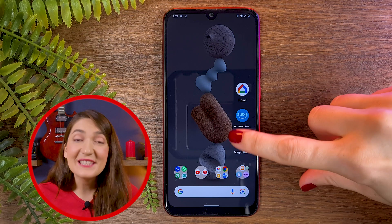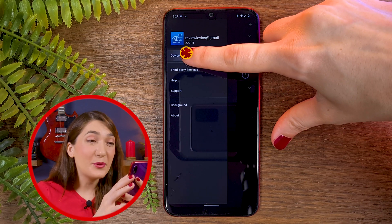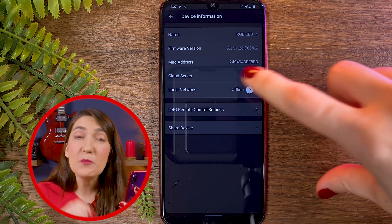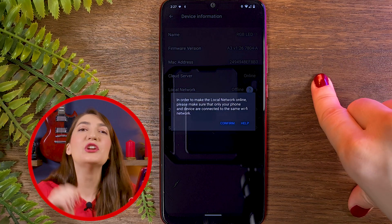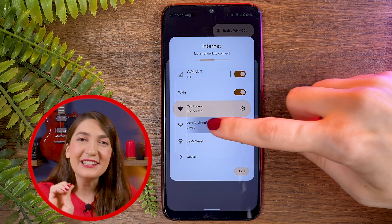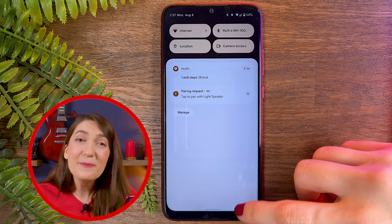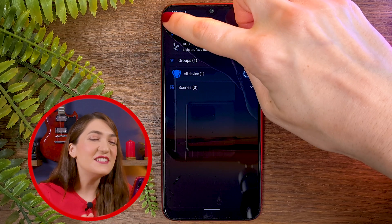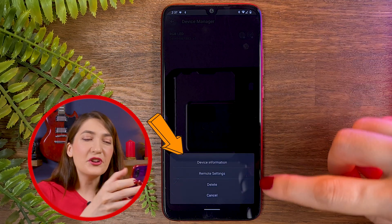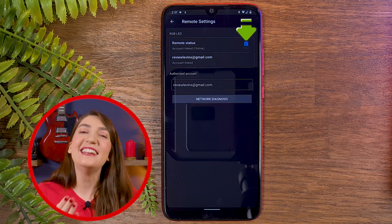The first thing we need to do is open the Magic Home app. Go to the main menu and press on Device Manager. Choose your smart light and press on Remote Settings. If you don't have this option, go to your network connections and make sure you are connected to the network that you configured your smart light with. Then go back to the Magic Home app, go to the main menu, press on Device Manager, choose your smart light, and press on Remote Settings.